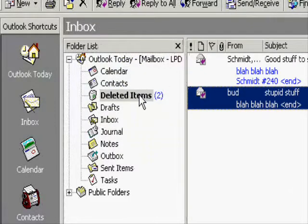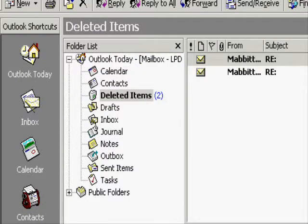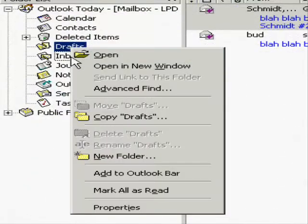First, let's pin Outlook open if it hasn't already been. What you want to see is an X, not a push pin. Now second, you might want to save some of that email, so let's make a special folder.